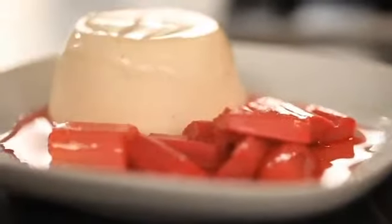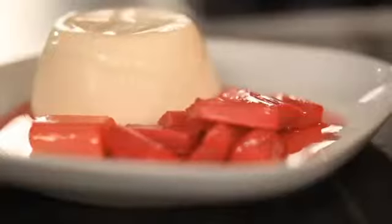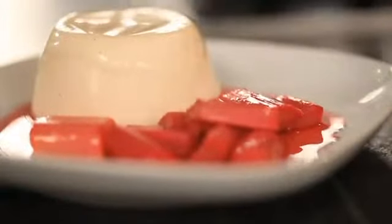So there we have it. This is my yoghurt panna cotta with roasted rhubarb and ginger.